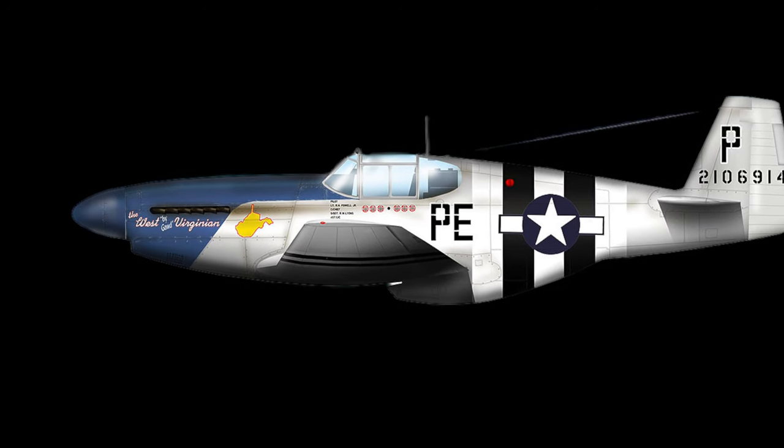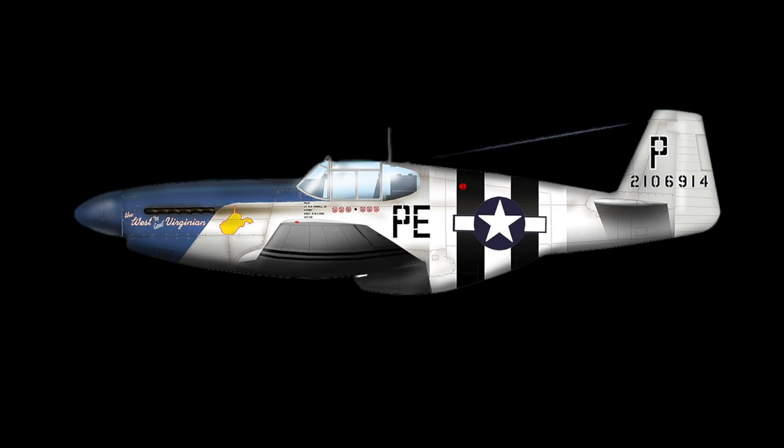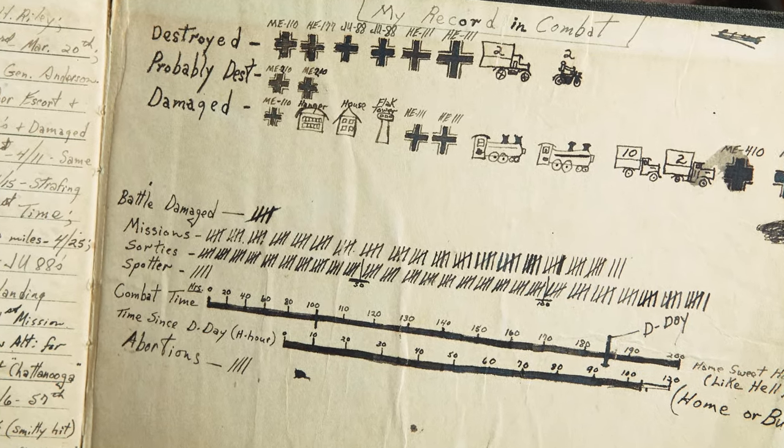If you did a 3G turn with that tank full, it would do two or three uncontrollable snap rolls. And we lost a couple of pilots chasing 109s down at treetop level — it snap rolled right into the trees.